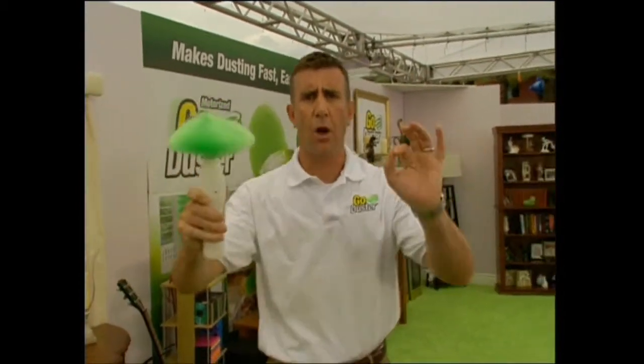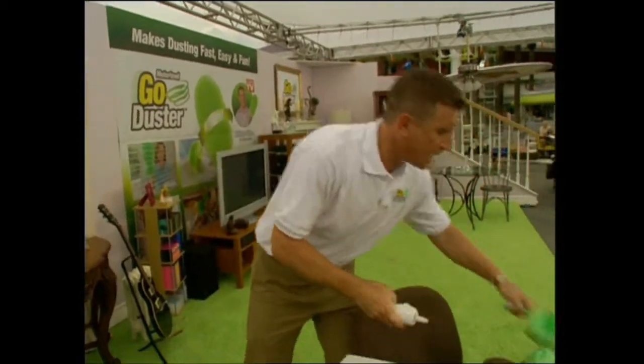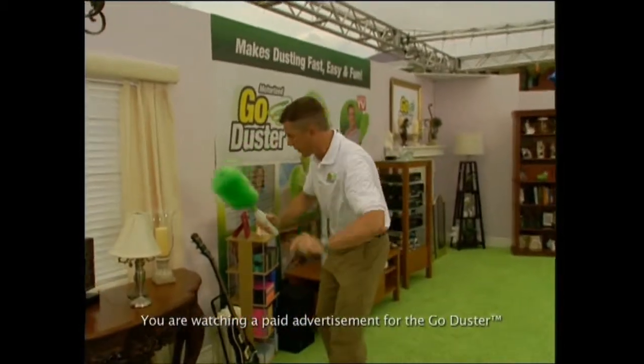I was going to say goodbye, but I told you the GoDuster would make dusting fun. I'm going to switch the mini head to the extra long head and keep dusting. In the meantime, go green, keep it clean with the GoDuster. I'm Anthony Sullivan, and thanks for watching.